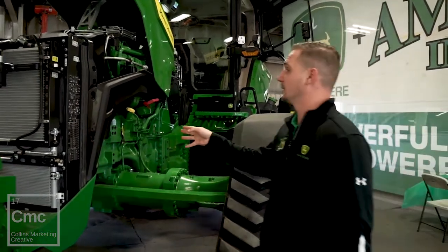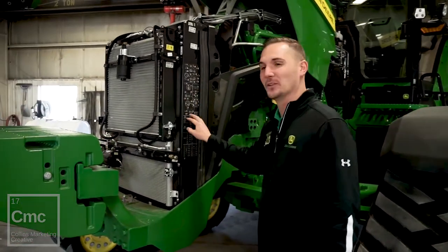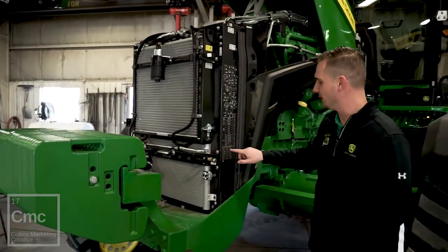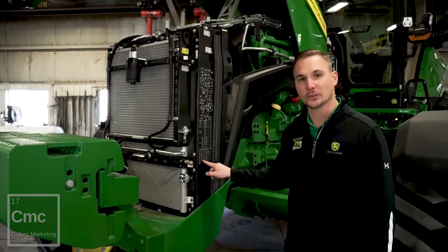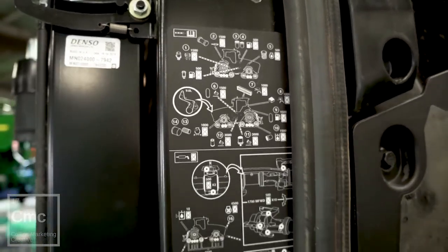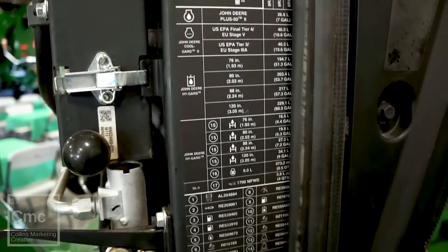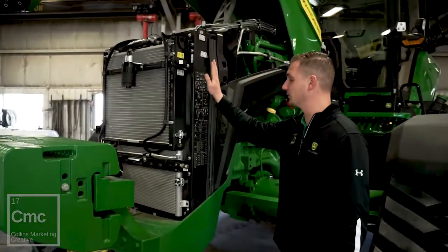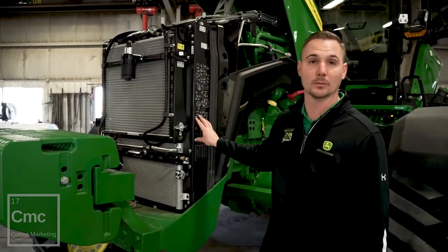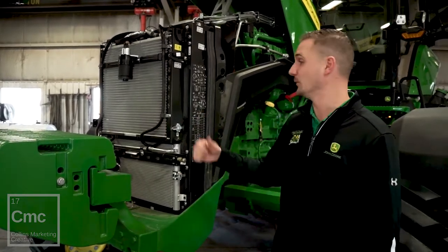One of the cool things they did on this tractor and all new 8Rs and 7Rs is this decal sticker. It may seem comical that a little sticker on the side of a tractor would be a big deal, but in this case it's huge. What Deere did was give the customer all the part numbers and filters for this tractor, fluid capacities, and details on how often and where to check for service intervals. The customer will benefit hugely from having all that information right there during servicing.